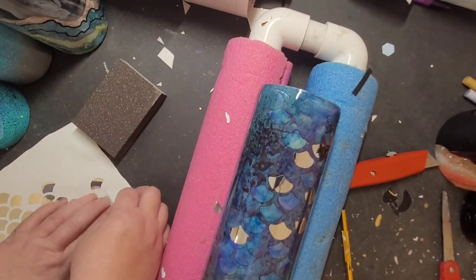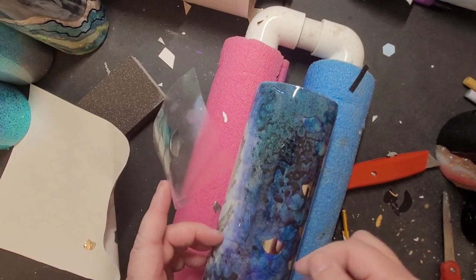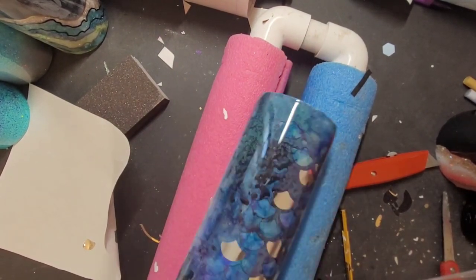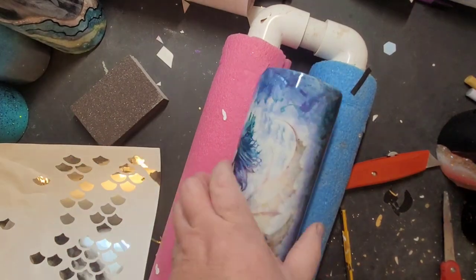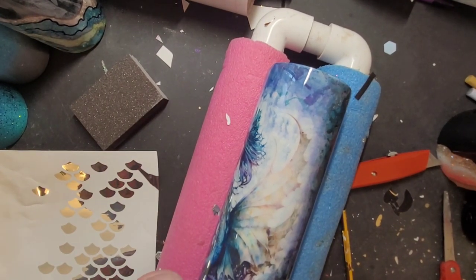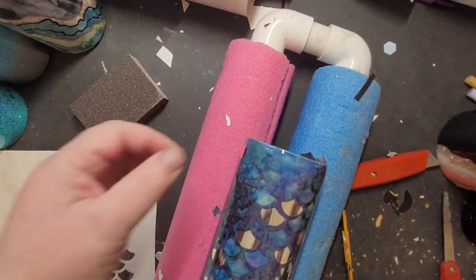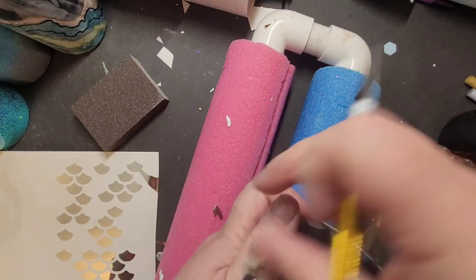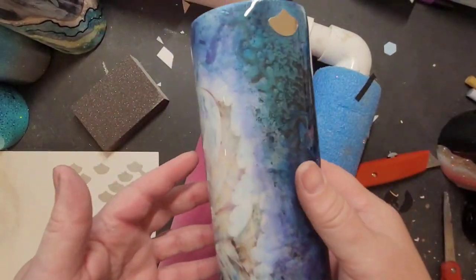Using your transfer tape, go ahead and apply them wherever makes you happy. I did kind of a slight swirl pattern down the cup, added a couple at the top on one side and the bottom on the other — just kind of have fun with it. Eyeball it and see exactly where you want to add them to make the pattern that makes you happiest. If you're putting scales up at the very top of the cup that overhang the edge, don't forget to use a sharp utility knife to slice across the top so your scales don't hit exactly the top — you want a little area of stainless steel to hold epoxy and seal the top of your cup.